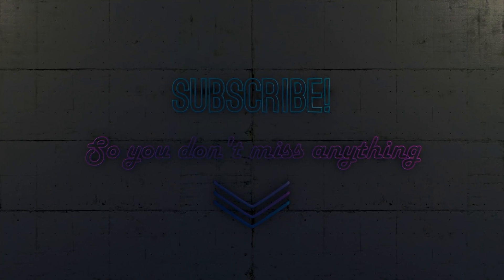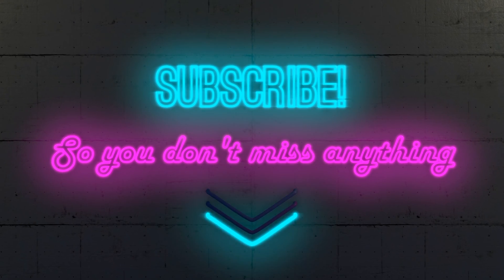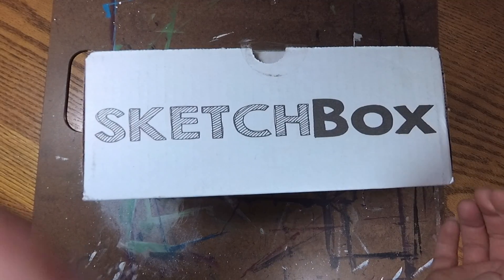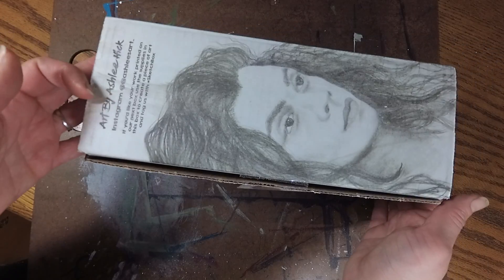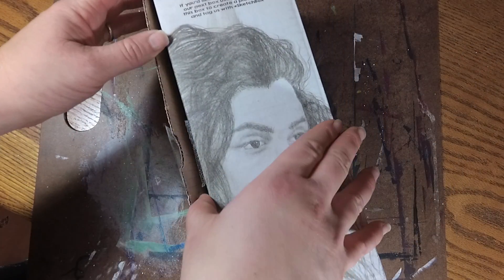If you are into this kind of thing and you like art videos, tutorials, and product reviews, don't forget to hit that subscribe button so you don't miss anything. And if you really don't want to miss anything, make sure you hit that bell icon also. So let's go ahead and open my box. Let's take a look at this November premium box — I am subscribed to the premium box, not the basic box.